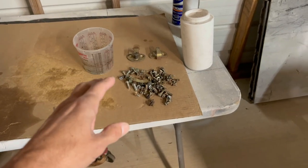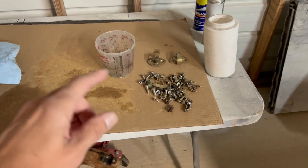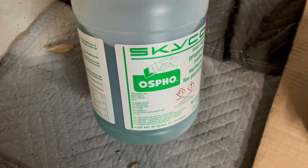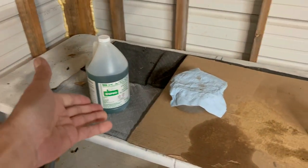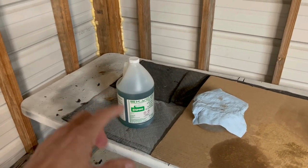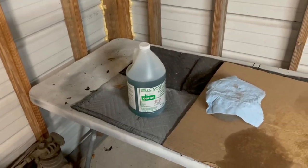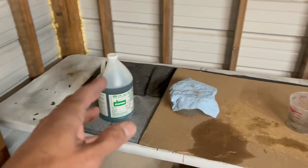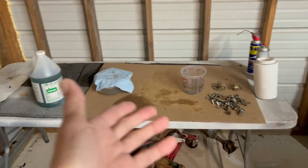Forgive me if I kind of nerd out on this a little bit — this is something I just recently discovered. Since I started using this Ospho here, I did another video on it doing some rust removal on that fender. I only had a small amount of it, so I went and bought a gallon because I knew I had a bunch more parts to do for the Datsun. I just did a little experiment, and I'm sure there's probably a lot of people who already know this, but I wanted to share it just in case.